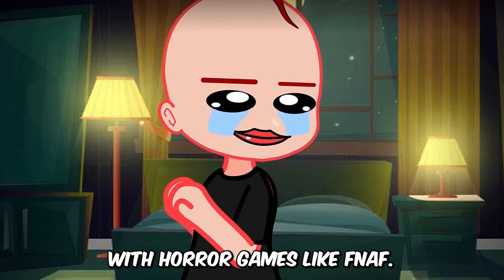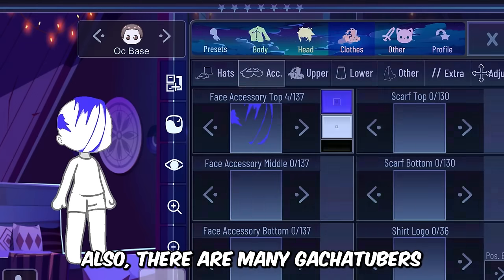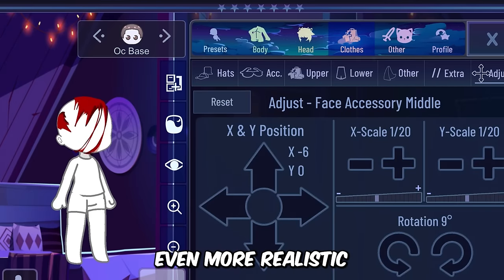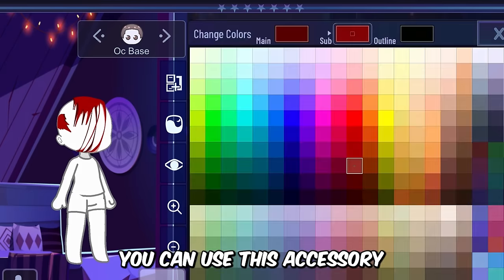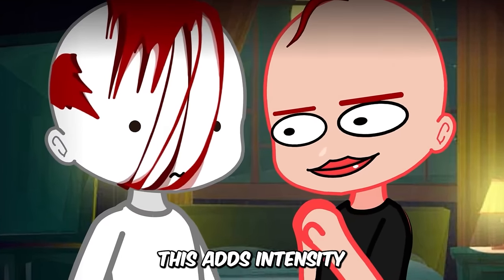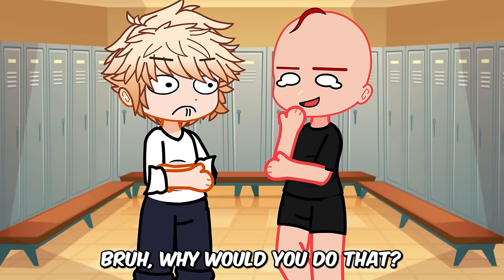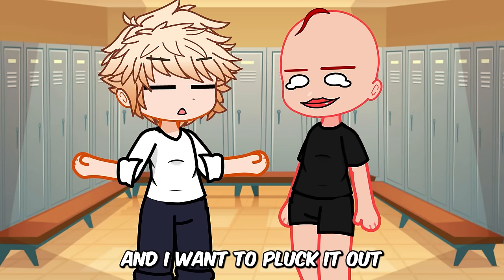I'm sure you're familiar with horror games like FNAF. There are also many gacha tubers who make mini movies which include fighting scenes and blood. So to make such scenes even more realistic without using any other software, you can use this accessory in Gacha Nymph. This adds intensity to your fighting scenes and makes it look cool.